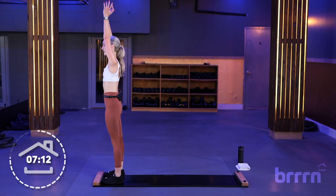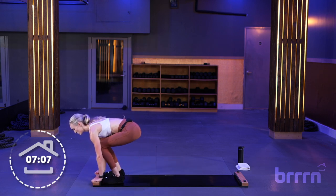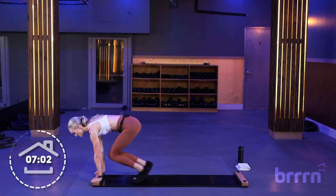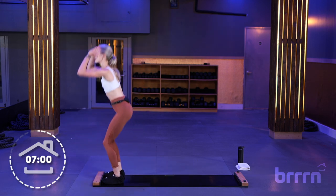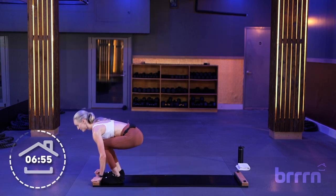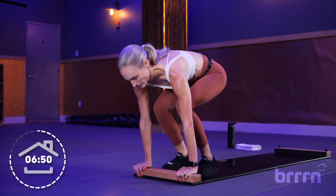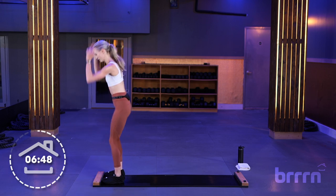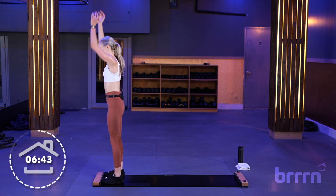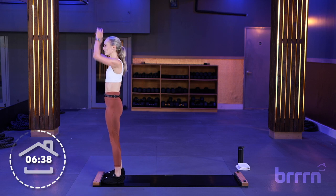Right away into our burpees: squat down, slide your feet back into a high plank, slide your feet in, drop your heels, drop your hips, then stand up. It's super important that before you stand up, you drop your heels and drop your hips first. Take these nice and slow — 15 seconds. Quick 15-second break coming up in 5, 4, 3, 2, and 1. Good, quick break — grab a towel, water, whatever you need.